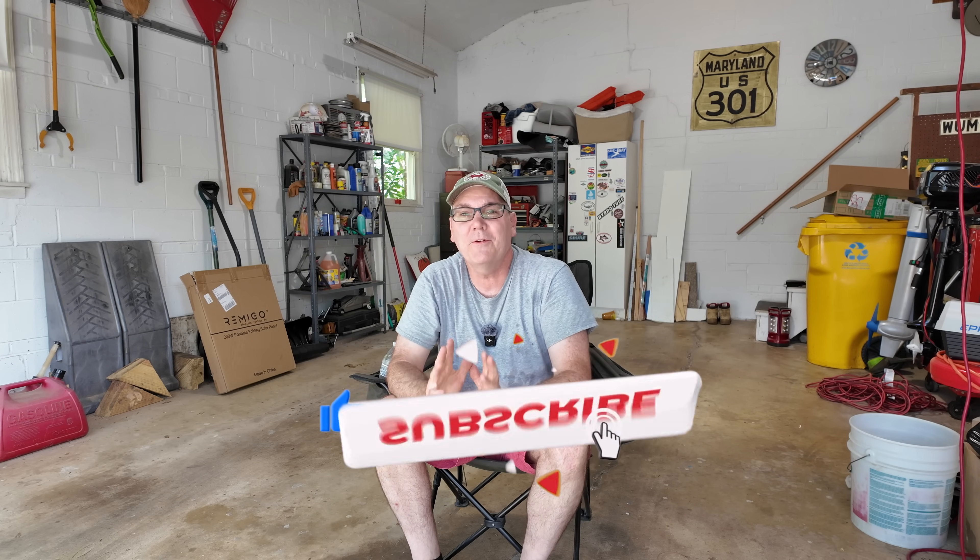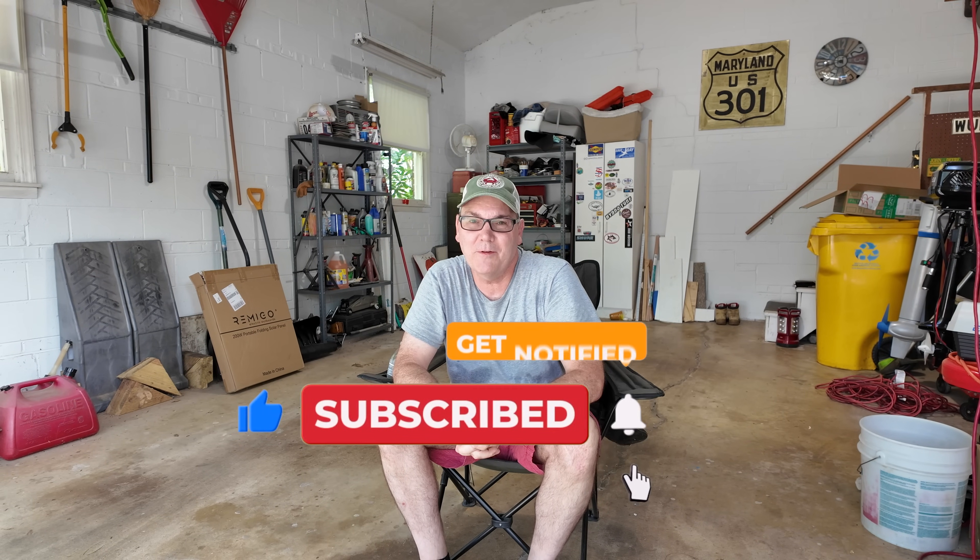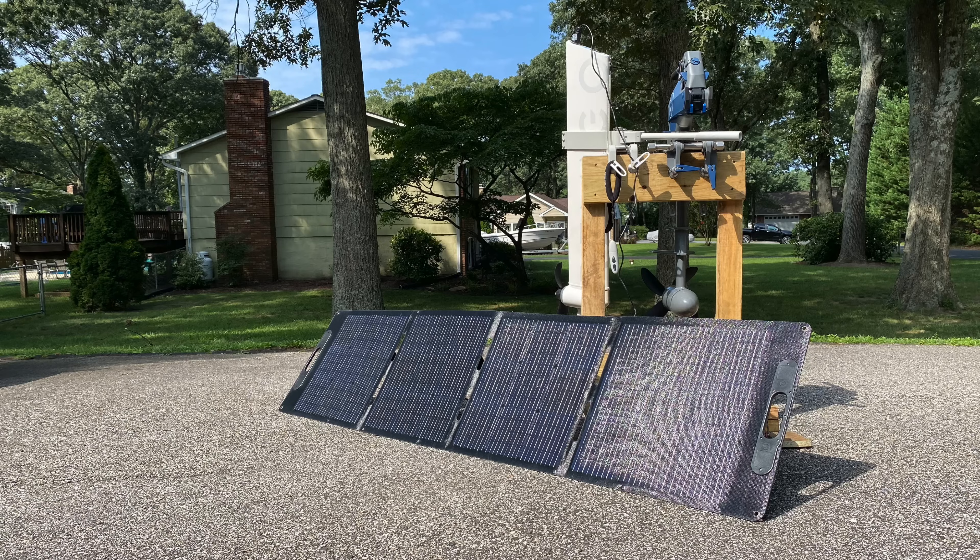If you like this video, please give it a like and be sure to comment — I read all the comments. If you're not subscribed to my channel, please subscribe. All of those things help these videos get noticed by the audience they're intended for. For all of you who are subscribers, thank you so much — I really do appreciate it. And my frequent commenters, I appreciate you as well.